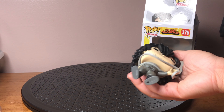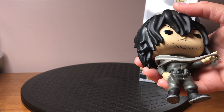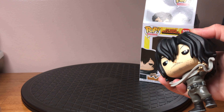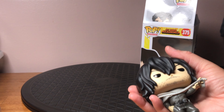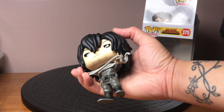Let's get a little close-up here. I see a few imperfections, a little mark here or there. It looks like some of the glue maybe. But yeah, this is a great Funko Pop.